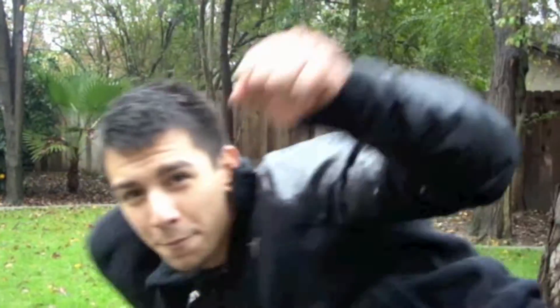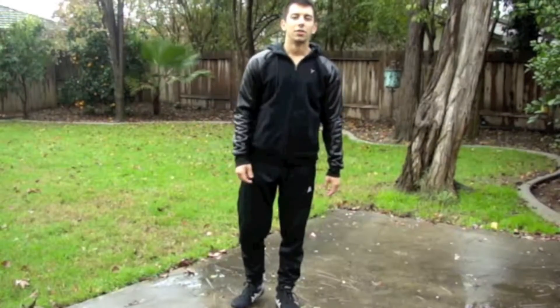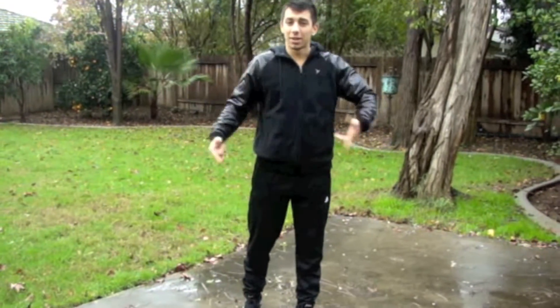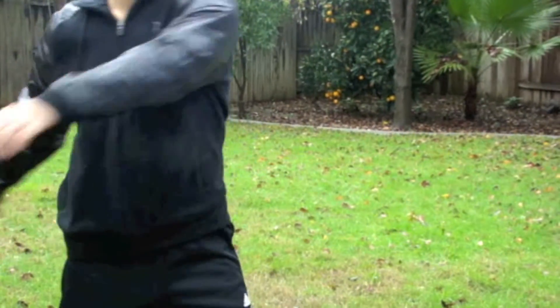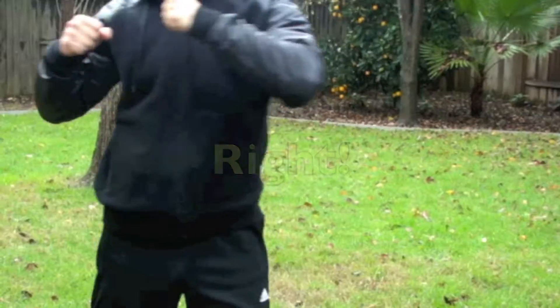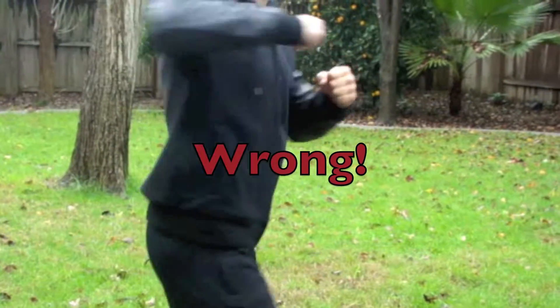Alright, let's get it in. Step one is going to be the cheat setup — looks like this. Step over, super easy. Now for the cheat setup, you want to make sure your arms are straight out and not bent. This will help you gain momentum.